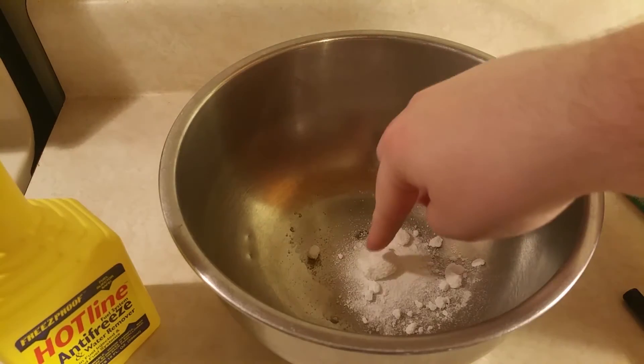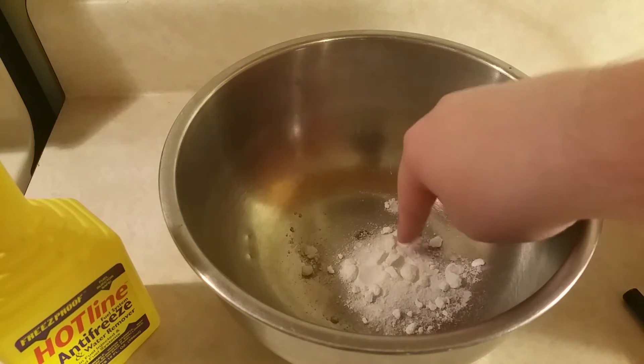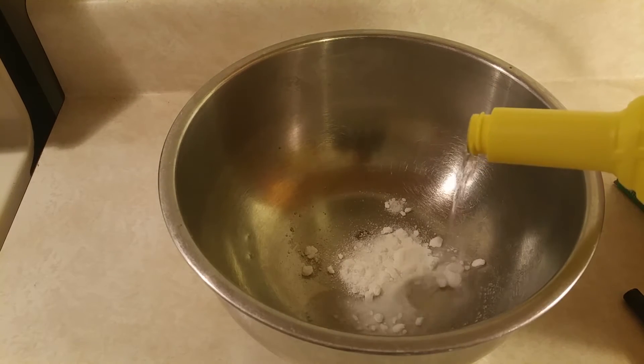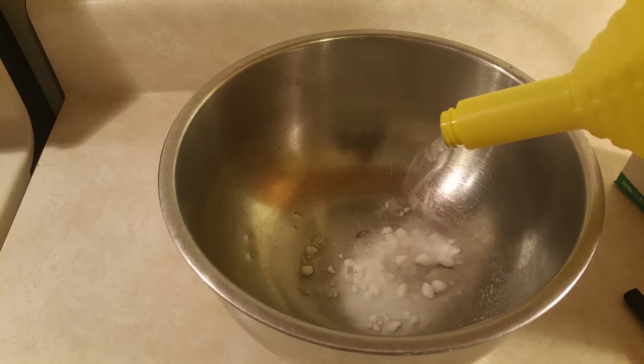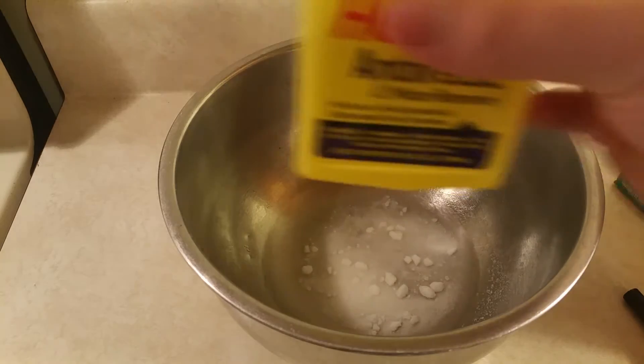Next, you're going to need to add the methanol directly into the bowl to dissolve some of the powder and create tri-methyl borate. The amount of methanol you add is proportional to the amount of tri-methyl borate you make. However, I didn't have a lot and I wanted to do about two or three runs, so I only filled it up just enough to cover the powder.